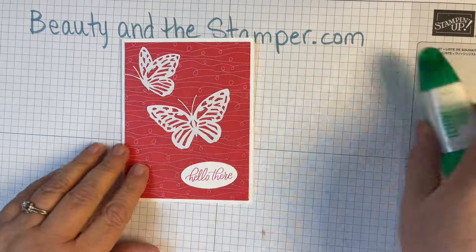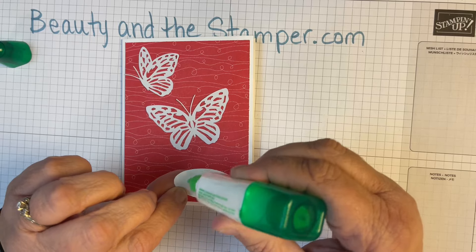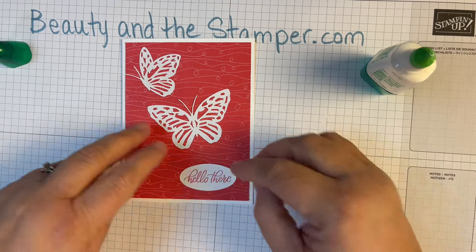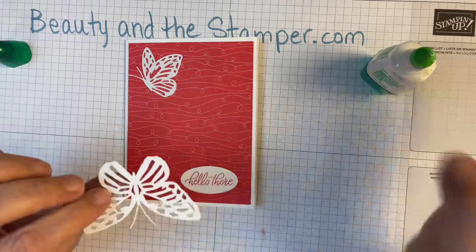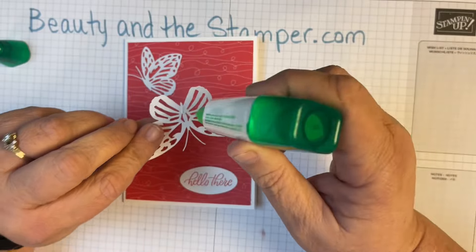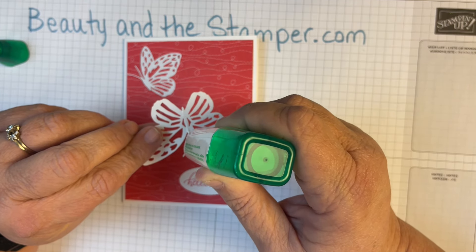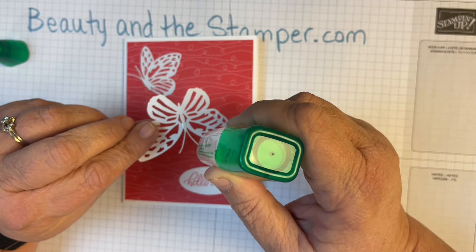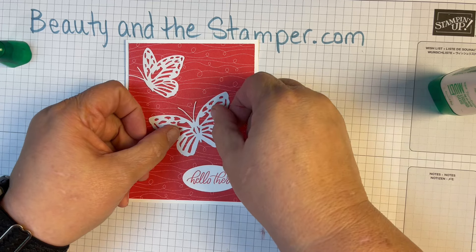I'm going to take my mono adhesive liquid glue and put it on the label, getting it nice and centered. I'm only going to put glue in the middle and also on the antennas because I want those antennas to stick down — I don't want them going anywhere. So I'll put that one down.